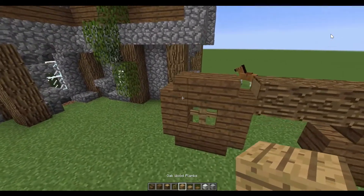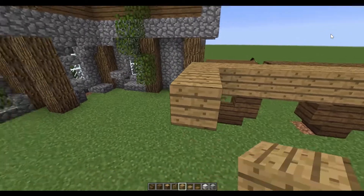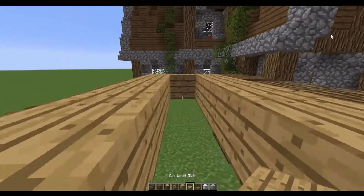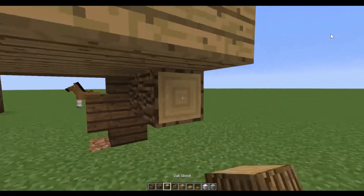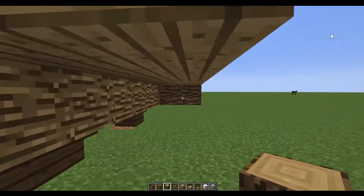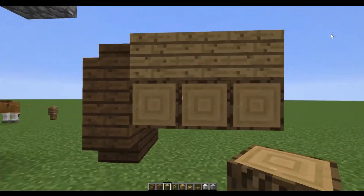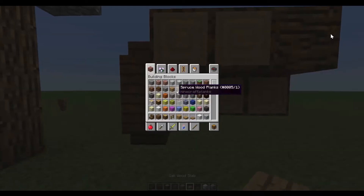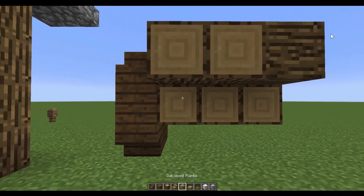Now I'm going to take wood and fill in the base of the cart. Three blocks in should do it — put the slab in the middle, and then underneath I'm going to fill in with oak wood. I'm going to make a ledge over the top there, and then just take the oak wood stairs and fill in under that.